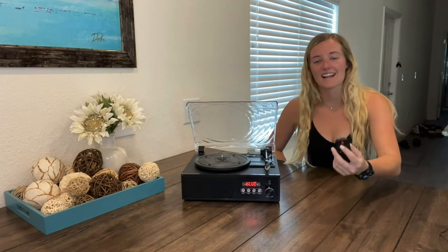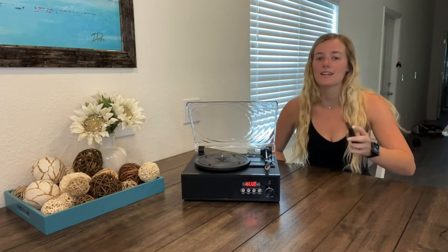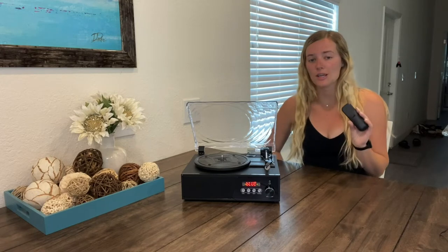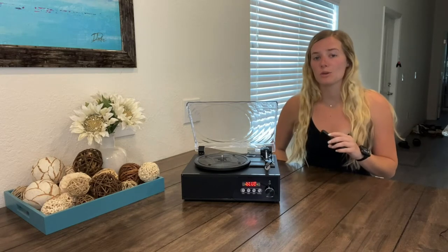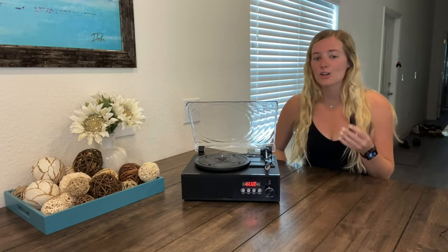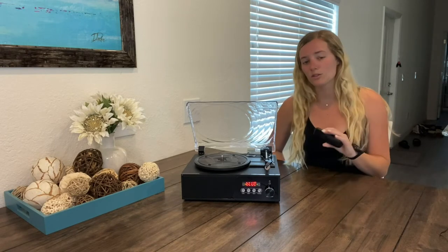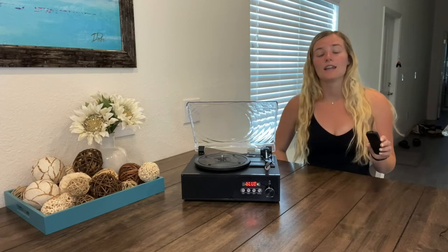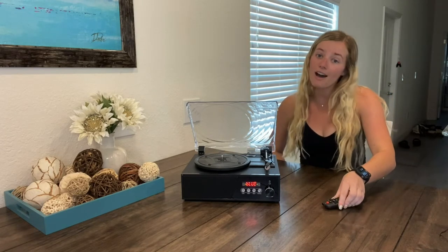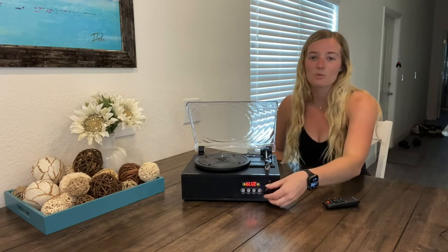Hitting the function button again to now show you the Bluetooth connection capabilities of this turntable. You can enjoy music through any Bluetooth device through instant pairing — it pops up as 'turntable.' This does only support Bluetooth input, not Bluetooth output, but I went ahead and connected it to my iPod. And now this is what it sounds like.